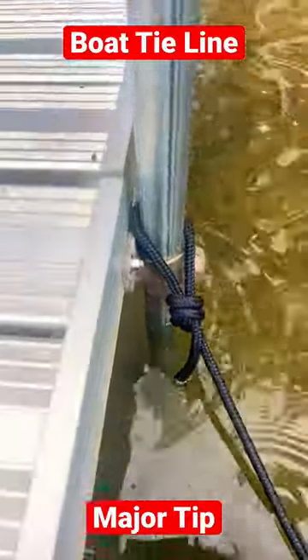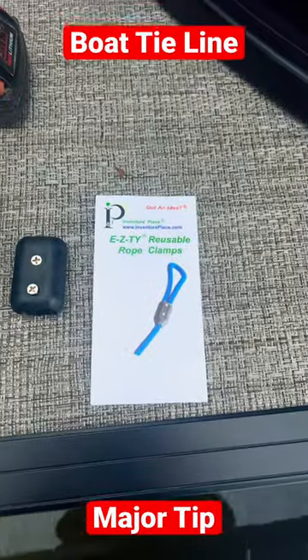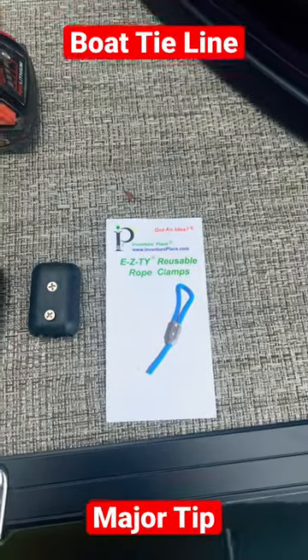How do you avoid this ugly knot on your boat ties? Check this out. EZTY rope clamps are the ticket.